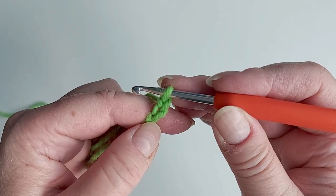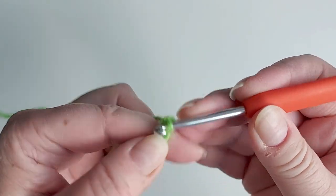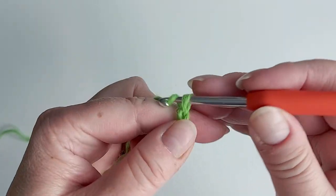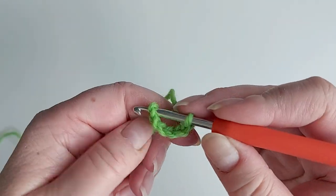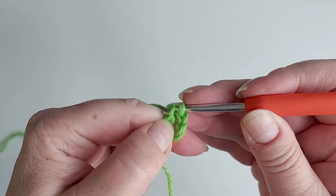We start by chaining six — four, five, and six — and then join it into a ring using a slip stitch.